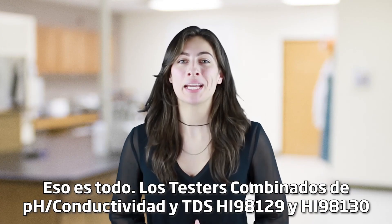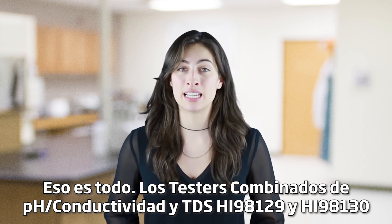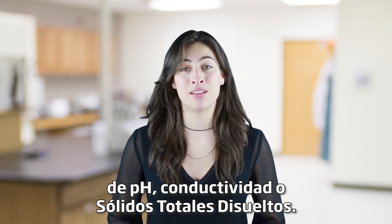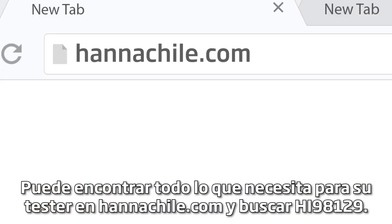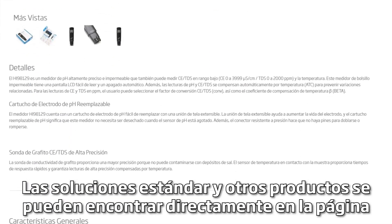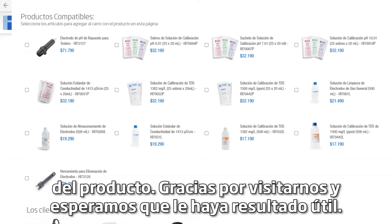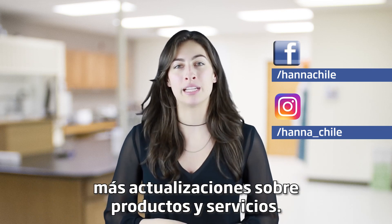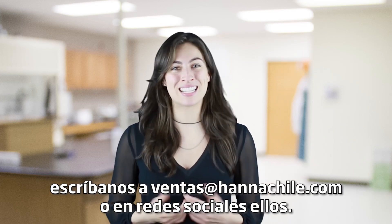The HI-98129 and HI-98130 pH, conductivity, and TDS combo testers are simple-to-use tools for anyone who needs measurements for pH, conductivity, or total dissolved solids. You can find everything you need for your tester at hannaInst.com/HI-98129. Buffers, solutions, and other products can be found right on the product page. Thanks for stopping by and we hope you found this helpful. Don't forget to like us on Facebook and Instagram and subscribe to the channel for more updates. See you soon!